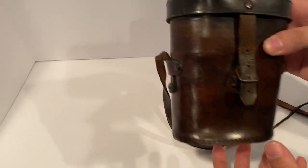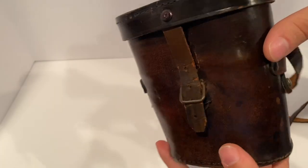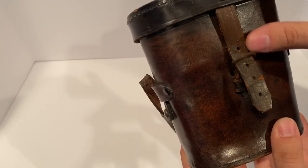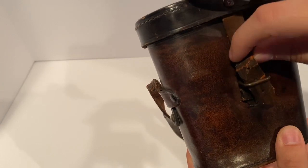Let's take a look at this case here. This is very, very great leather — very great work. The buckle's right here to open it up, already loosened up to make it easier.